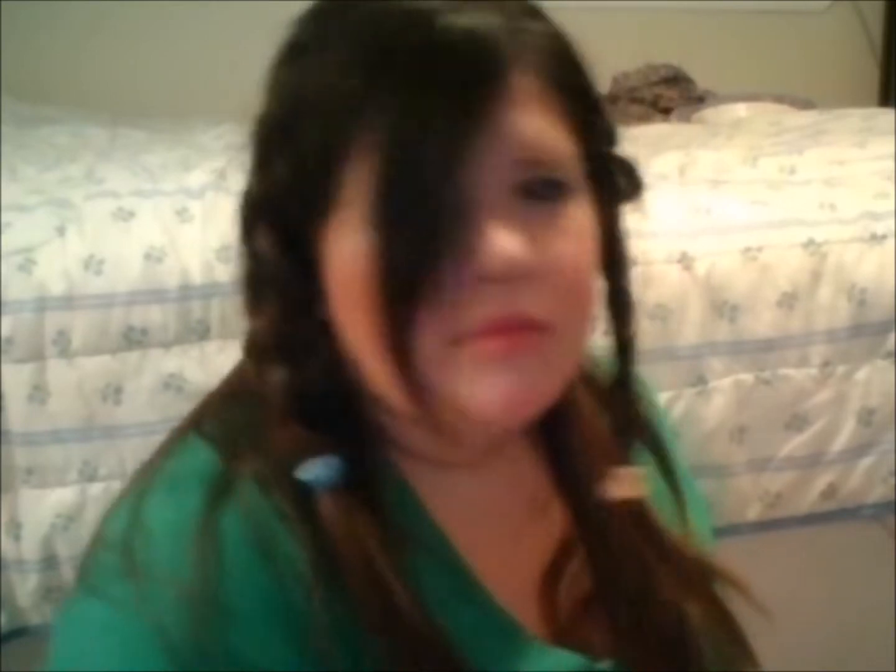As you can see, the Dutch braid looks like the hair is sitting on top — the braid is sitting on top of the scalp — while the French braid is where the hair is sitting under, close to the scalp. This is the Dutch braid and this is the French braid.